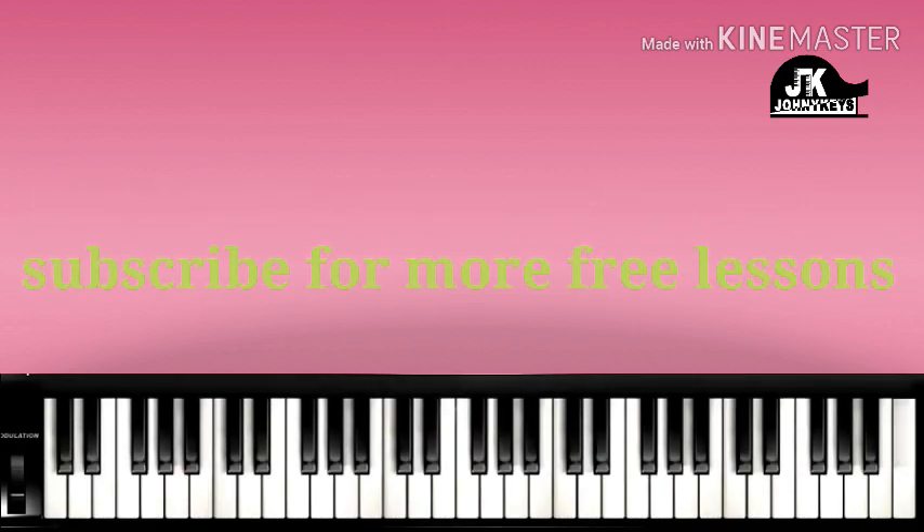Okay guys, so that is the whole song. I hope it helps. If you have any questions, contributions, or suggestions, you can put them in the comment section below. God bless you for watching. Bye.